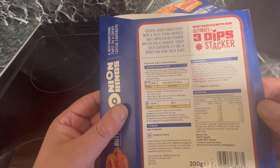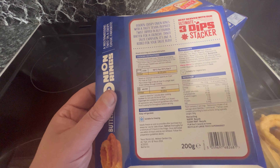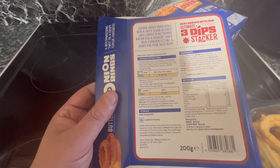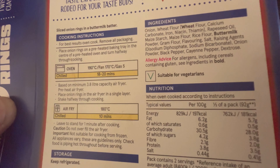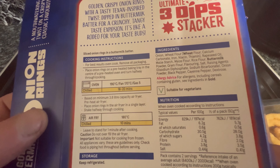Nutritional information. The onion rings are a mouthwatering twist on a classic favourite — they do look good, nice and big as well. You can do them in the oven or the air fryer. 10 minutes in the air fryer at 180, or 20 minutes in a fan oven at 170. There's cayenne pepper in there — so a bit of a kick to it. Let's get these in the oven.